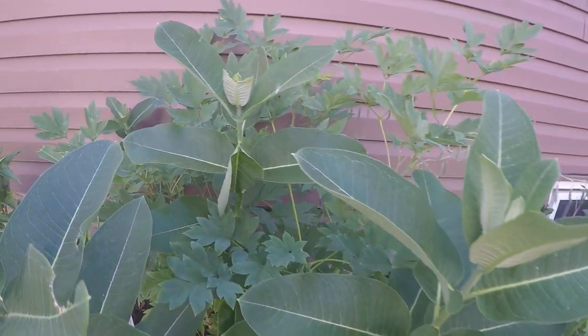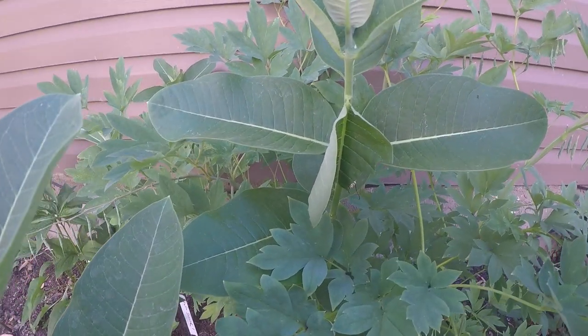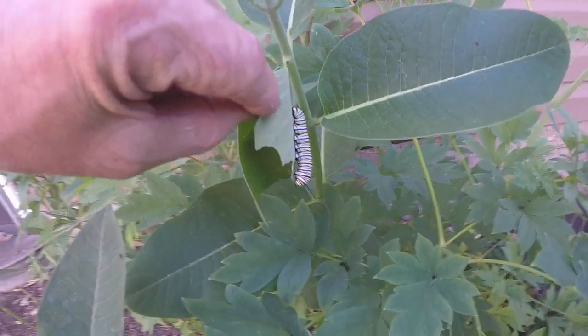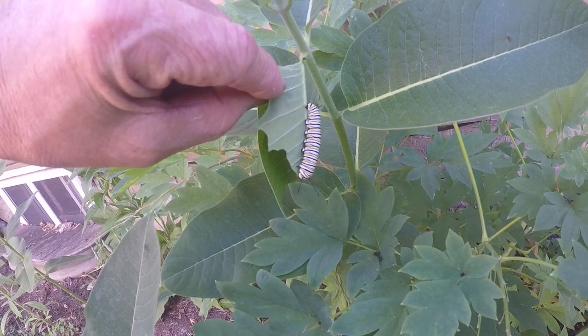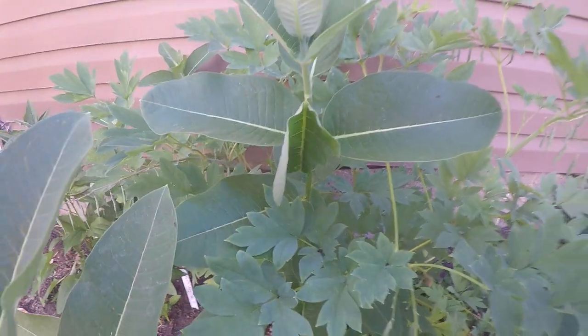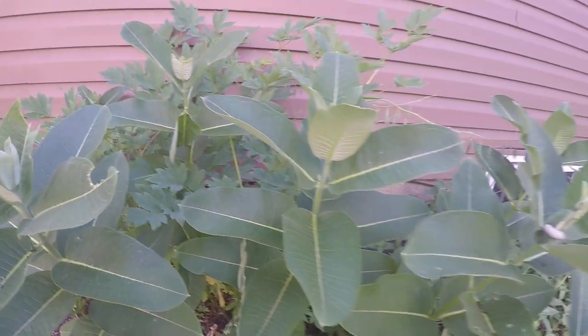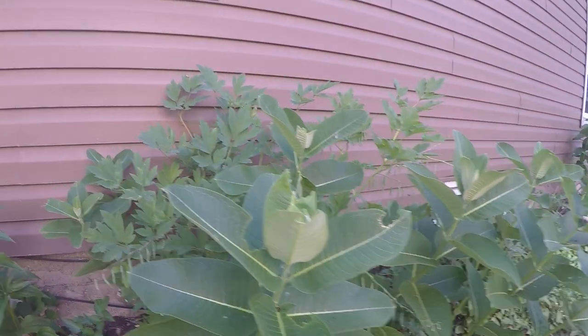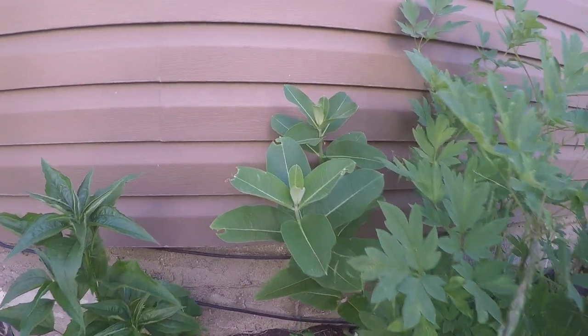I notice over here it's almost thrashing on this. There's another very large one. And everywhere I look there's something munching on the leaves.